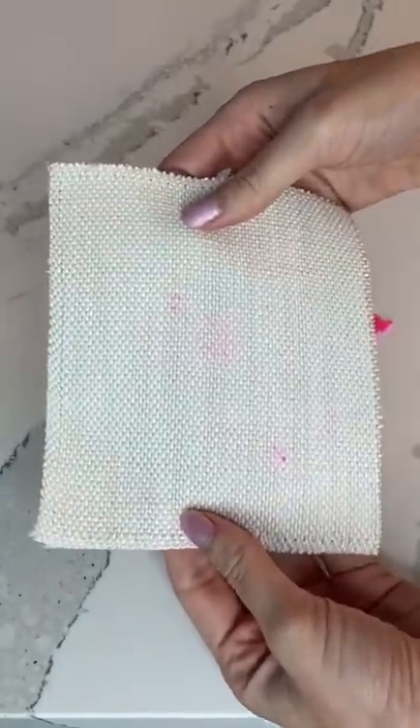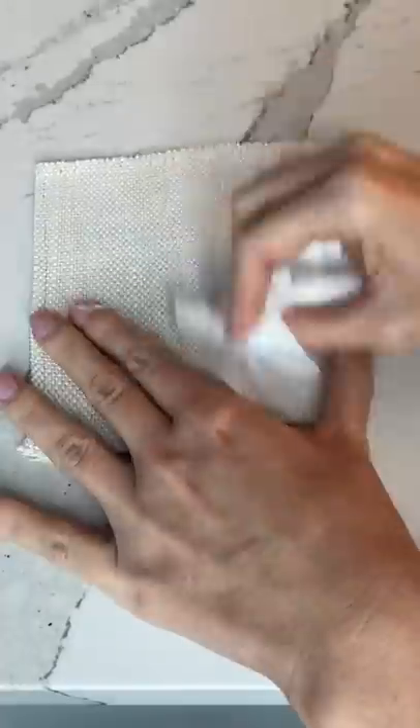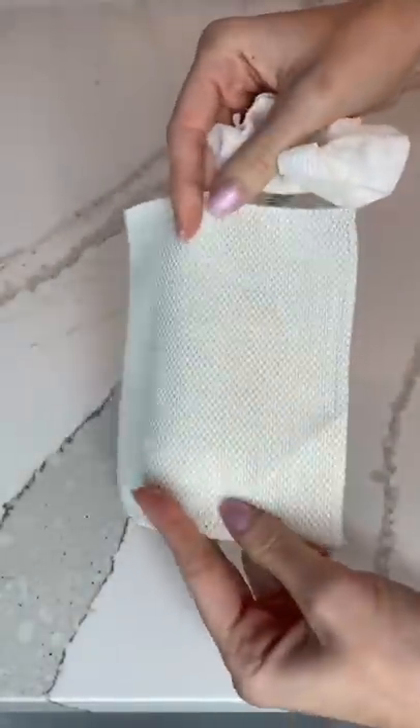I thought the Play-Doh was just peeling right off, but then I started to see some pink staining and got a little nervous. I grabbed some soap and water and began to gently buff out the fabric. It took a while, but the stain is completely gone. Comment below what I should stain it with next!